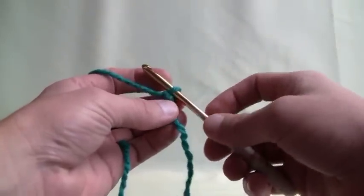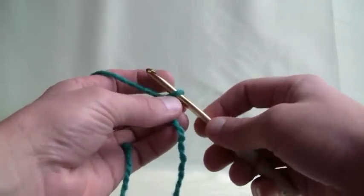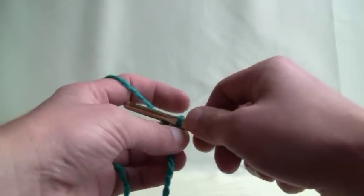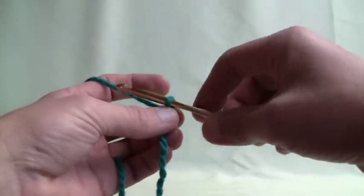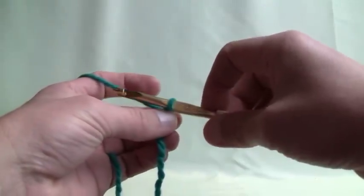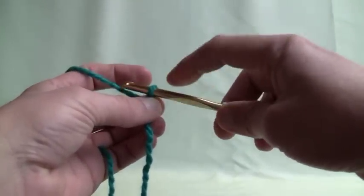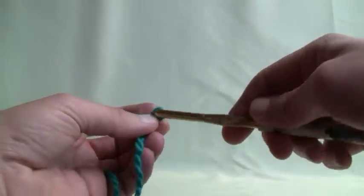When we're doing a chain, this slipknot does not count as one. If I say chain 10, this is not one, this is zero. The hook has a rotation to it and we rotate it all the time when we're crocheting — we're rotating it or pushing it up and down the hook because the roundness of the hook is what gauges the thickness of the loop. Every loop will be this size because it's been slid down the same shaft.